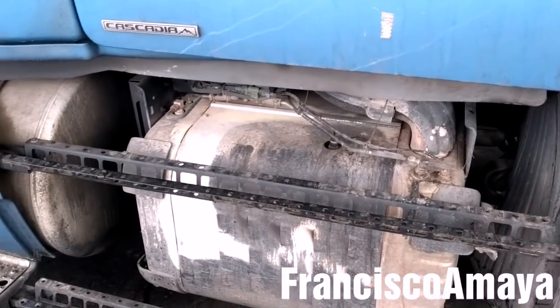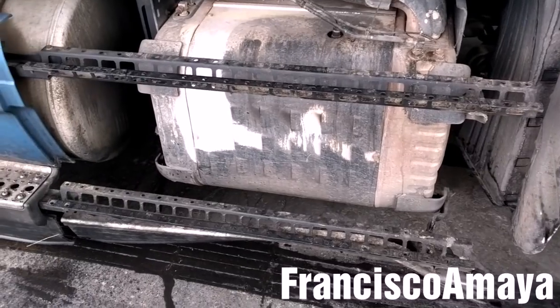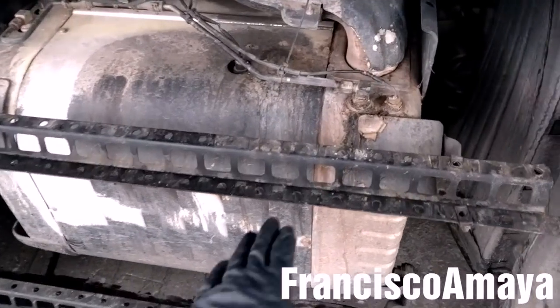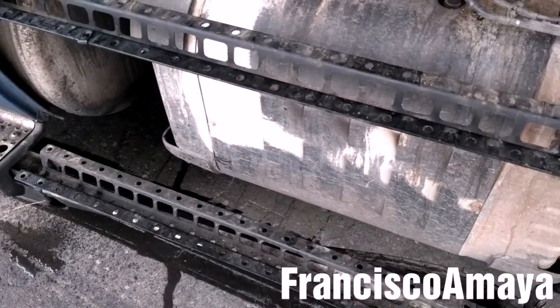Hello everybody, today I'm going to be replacing the SCR box. I already removed the skirt or the fender, and the steps. Now after removing this, I need to remove these brackets — they are the ones that hold the steps.